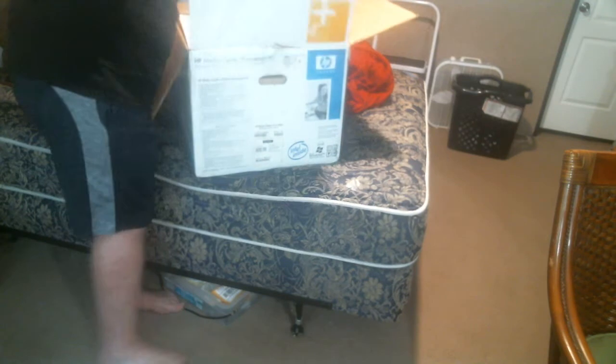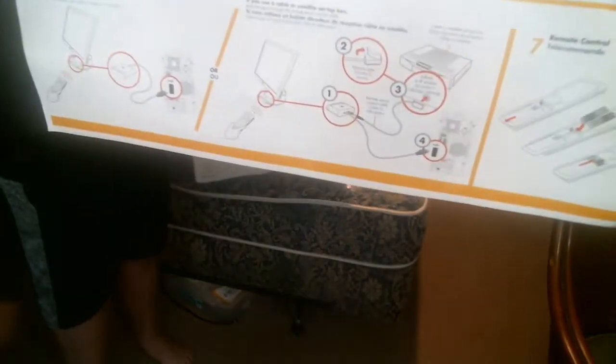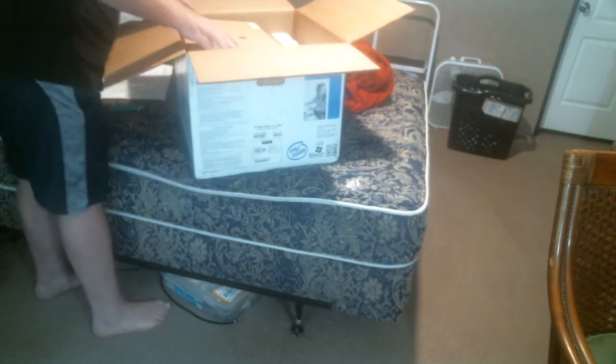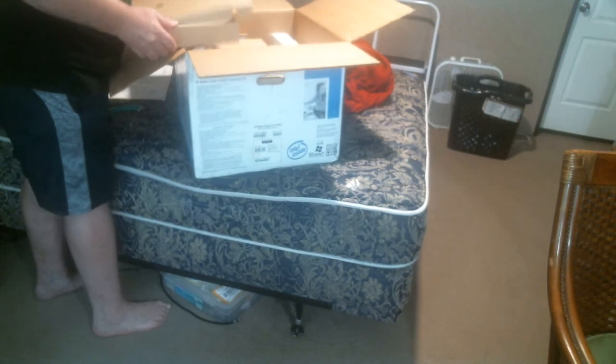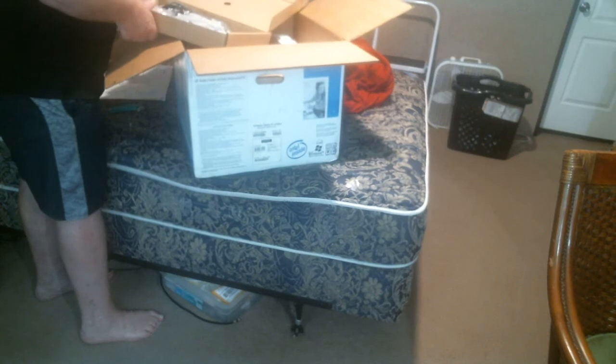So far, just like it was on the picture online. Everything worked brand new so far.